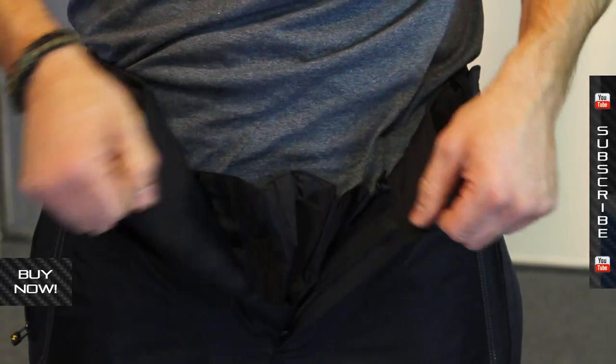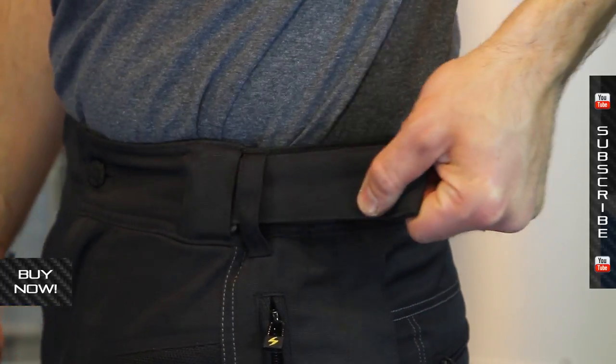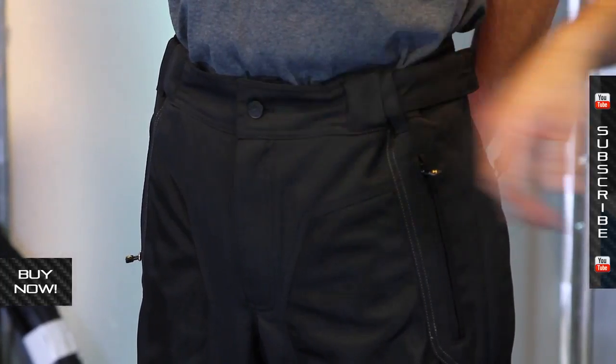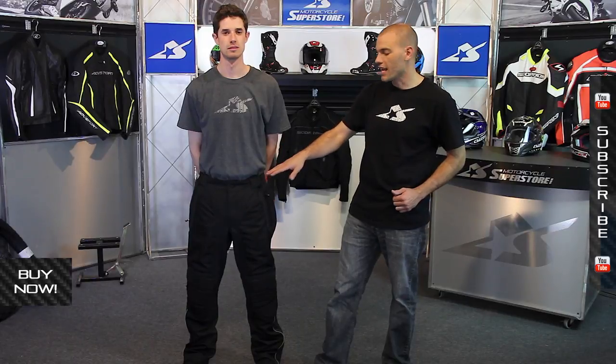The system up top for closing it is pretty nice. It uses a button and a zipper, very straightforward. However, the waist adjustments are pretty nice here as well. These are big heavy-duty Velcro straps, and they actually disappear inside the stitching here along the front, so it's very easy to get them cinched down and they're very out of the way and clean cut. I like that very much.